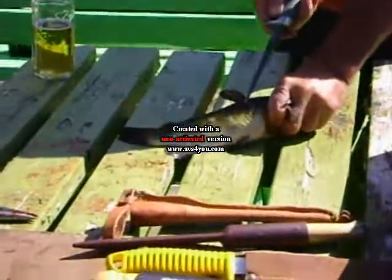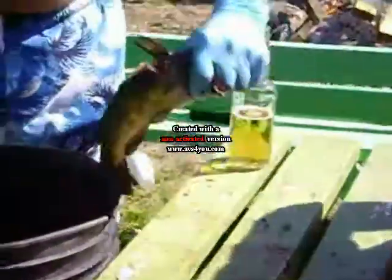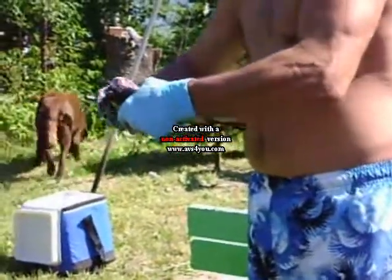Cut there like that. Give it to my brother. Then you go like this and break that.